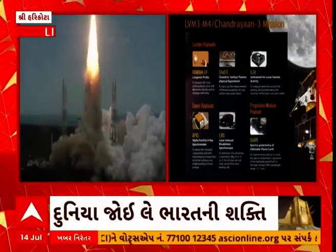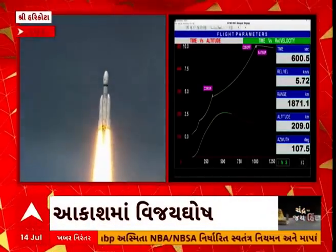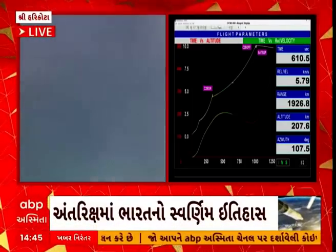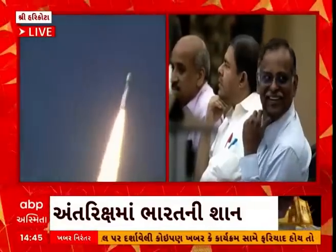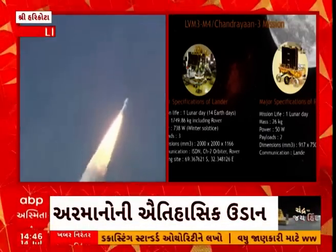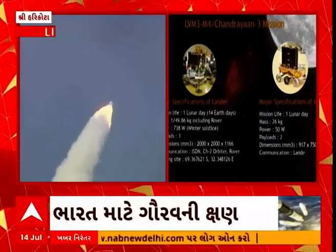Lander ke paas swamitah — yeh Chandrama ki ubadhavar satah par bhi badi saavdhaani se utar sakegi aur rover ko bahar lane ke liye aur sanchar suvidhaen pradaan karne ke liye saksham hoga. Chandrayaan-3 ke lander aur rover mein kul chhe scientific payloads hain. Rambha — Radio Anatomy of Moon Bound Hypersensitive Ionosphere and Atmosphere — Chandrama ki satah ke paas plasma ke ghantvy tatha samay ke saath badlaav ka maapan karega. Chandra Surface Thermophysical Experiment, Chandrama ke dhruveey satah ke aaspaas ki thermal properties ka maapan karega.